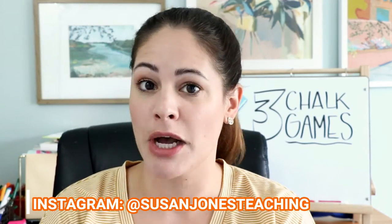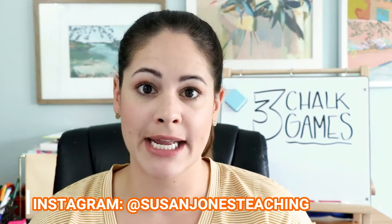Hey everyone, welcome back to my channel. It is Susan Jones and this week for my Sunday spotlight I have another outdoor game for you. This is my second video in my outdoor summer series. I will go ahead and put a card up here with my last week's game — it was the beanbag edition, which is a lot of fun.